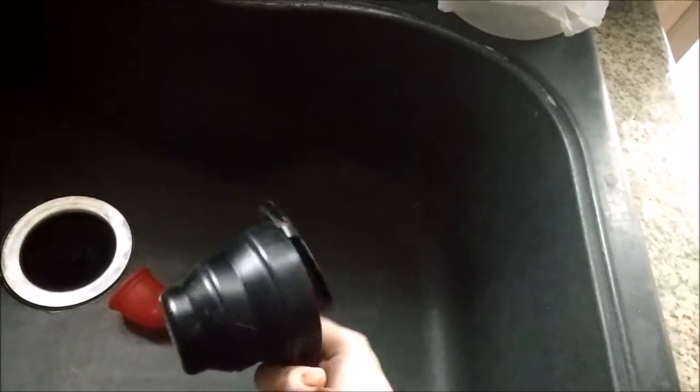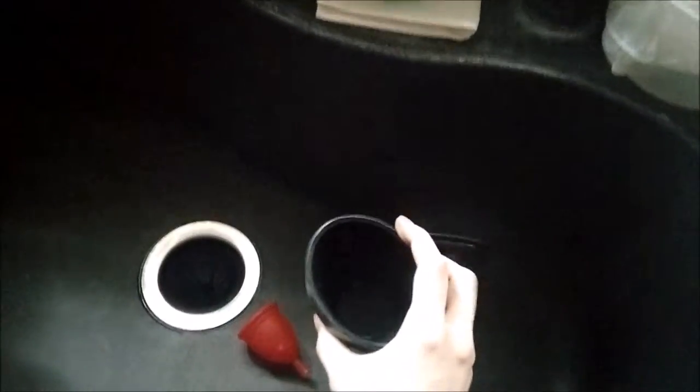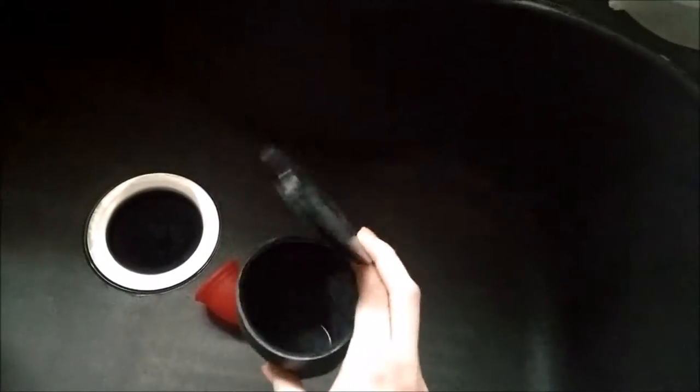My period ended a couple of days ago, but I've been waiting until our guests left — we had some guests in town and I didn't want to film this while they were around. I sterilized it just once before I used it, and I'm going to sterilize it again now that my period's over.